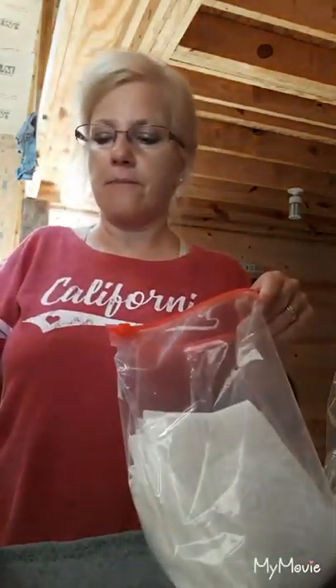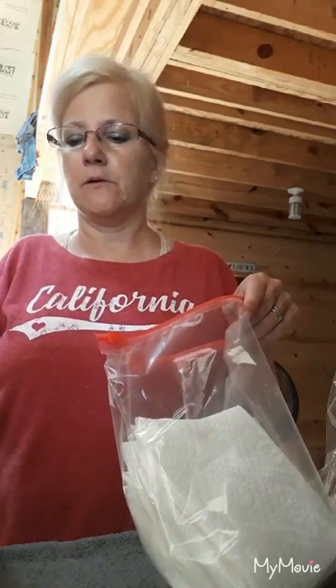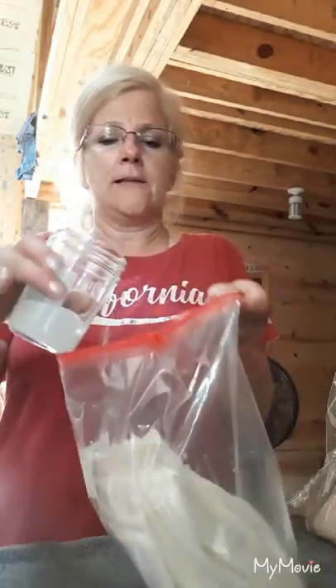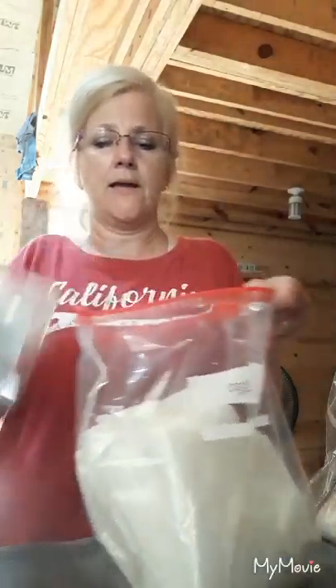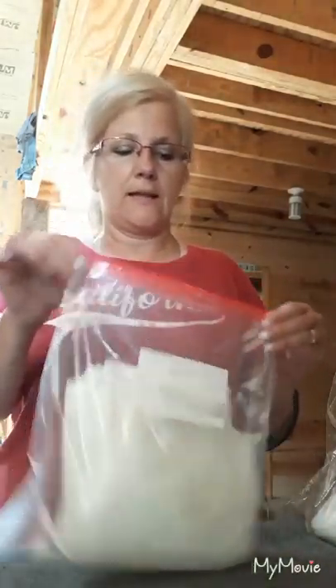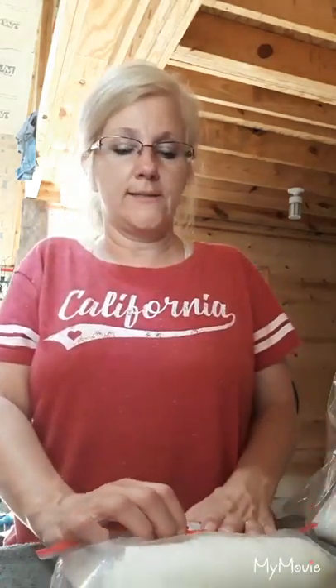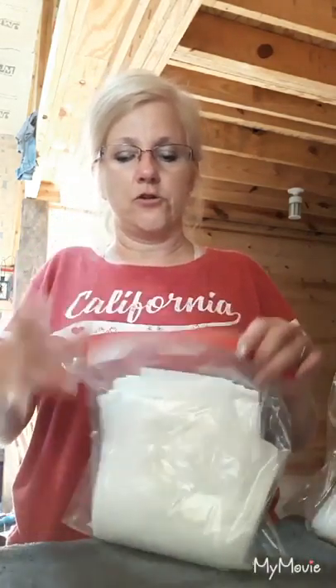They smell great and they're going to be really healthy for you. So I take my mixture, mix it up really well, and then pour it right over my wipes — just like so. I'll turn the bag a little bit, and it's going to soak up all that liquid. You're going to have really nice moist wipes that you're just going to love.